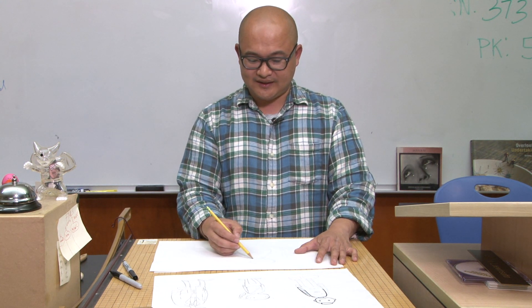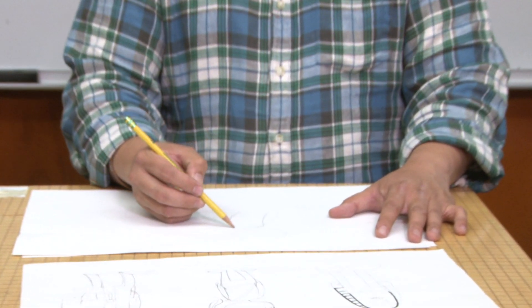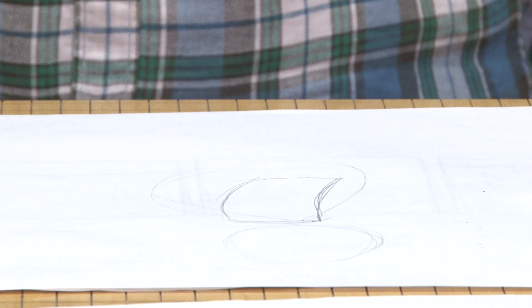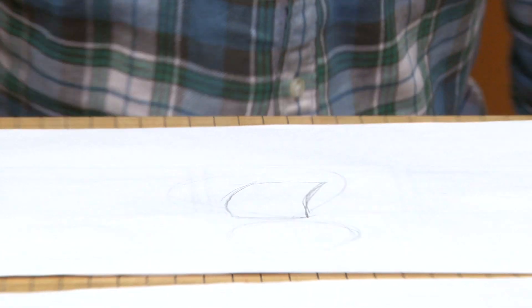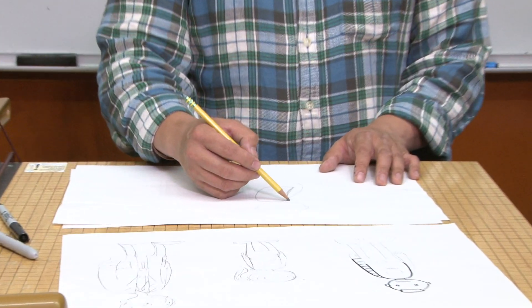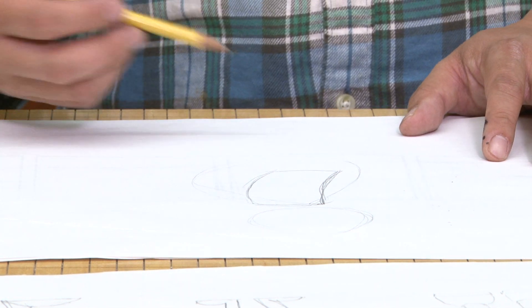For my ninja girl, I decided to make her body a square. I'm going to make her kind of relaxed standing, so the square will be kind of bent. If you have the square straight, she'll stand up straight. But if you have the square bent back or forth, she'll be more relaxed.